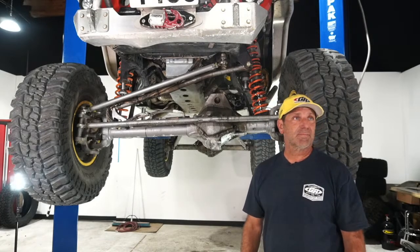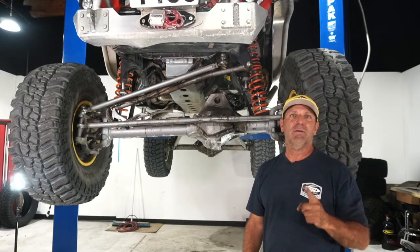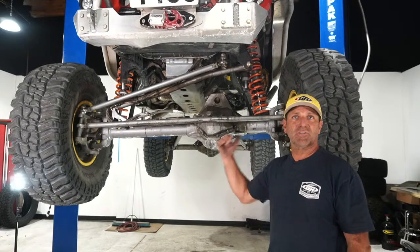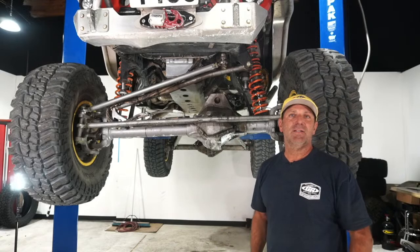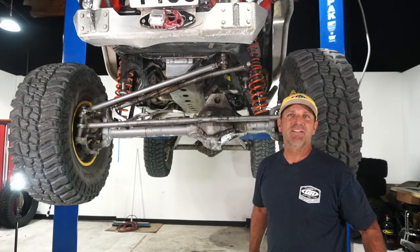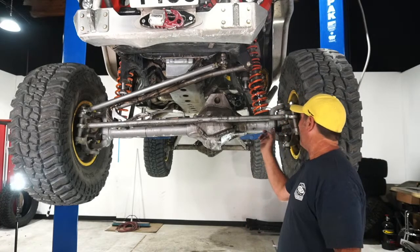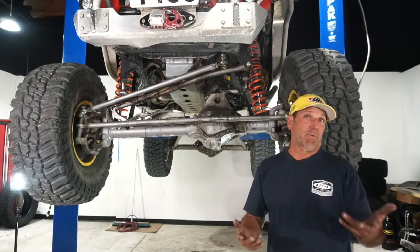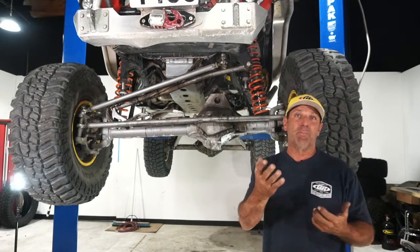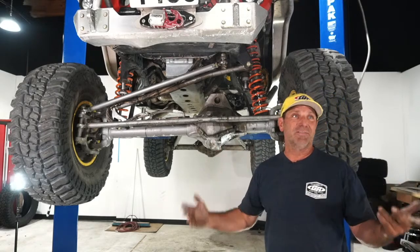Q&A: How often does this rig break down on the track? I can remember one time when we busted the knuckle — actually twice. And just a couple days ago I broke the U-joint, but we were able to repair it both times. I had to walk back and get parts, but I don't carry a spare axle shaft with me.